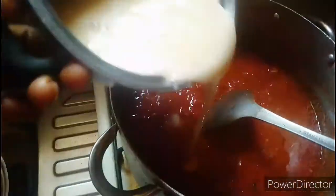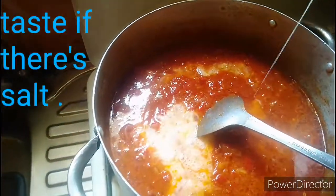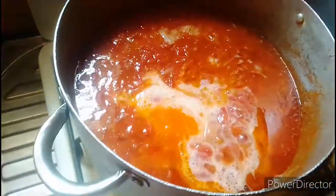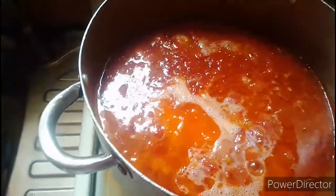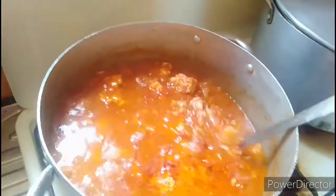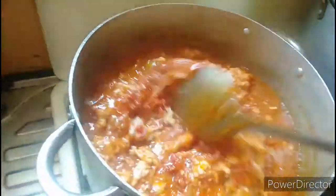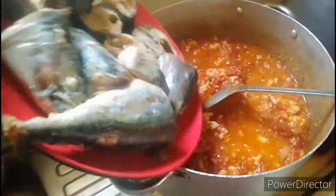I will add in my egg. I will stir it — actually, I won't stir it. I will just cover it and allow it to steam up on a very low heat. It's time to stir. At this point I will add in my fish — my cooked fish.